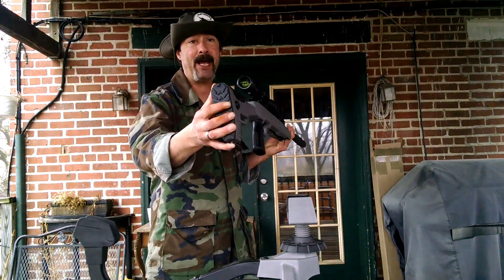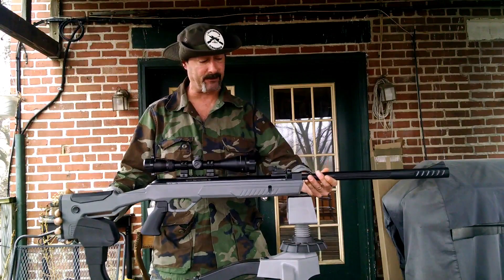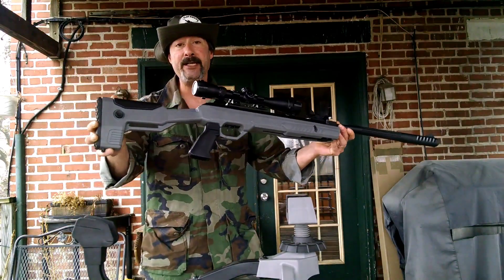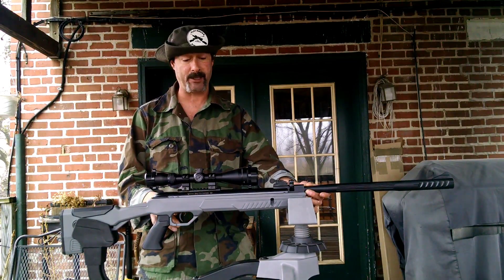The butt pad is very solid rubber and you'll be able to grip that nice and tight if you need to. Some brake barrels like a tight grip, some don't, but if you need that extra grip it is there. There's a fully adjustable cheek piece and an AR style grip with a two-stage adjustable trigger.